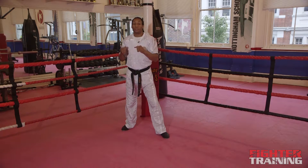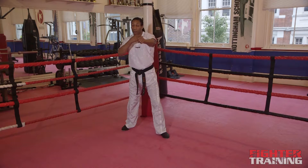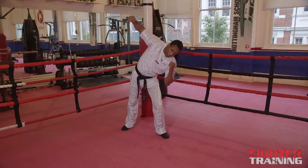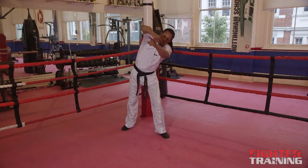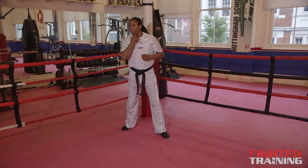This is usually used as a counter to someone throwing a straight jab. If I step and throw a hook, sometimes it gets caught on the arm. So I'm going to slip and bring it over at an angle. Their jab comes from here, comes to the side of my head, and I'm coming over and catching them on the jaw.